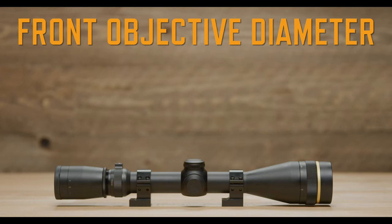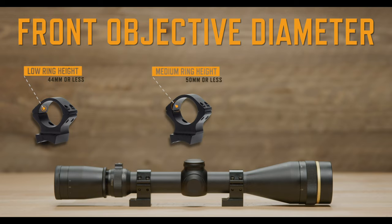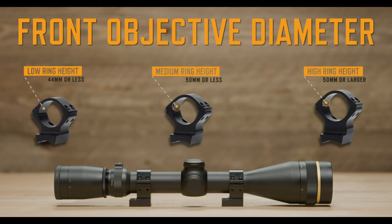If your scope's front objective is 44 millimeters or less, select a low ring height. If it's a 50 millimeter objective, you'll need medium rings. If the objective is larger than 50 millimeters, select high rings.